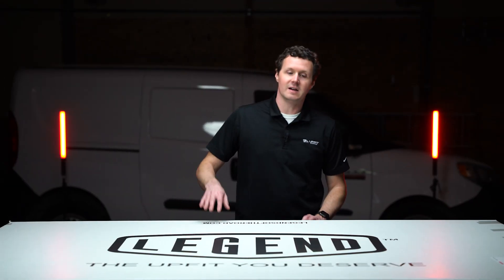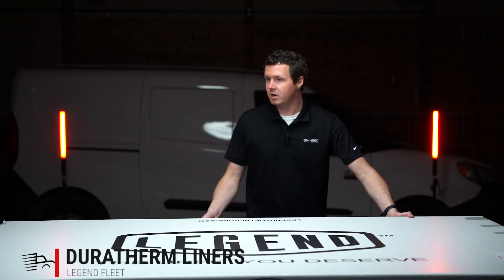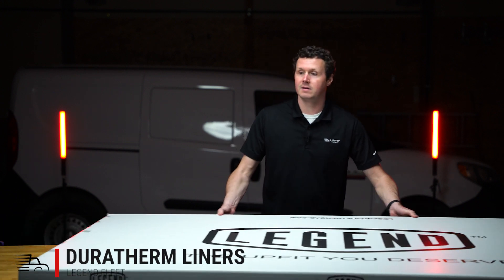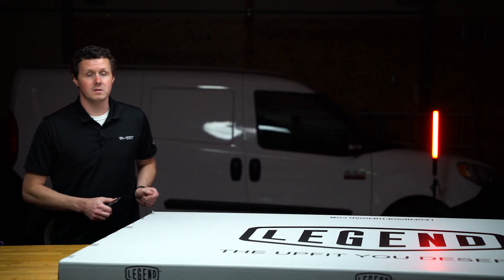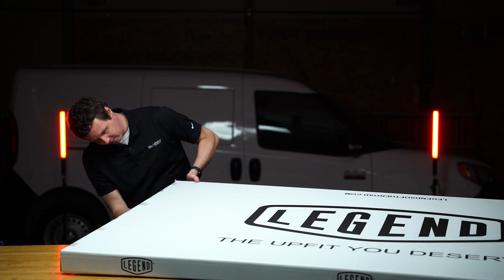These are the Legend Duratherm liners for the Ram Promaster City. These are just the wall liners — they don't cover the doors and they don't cover the ceiling. So just remember that when I show you the panels that are included here.